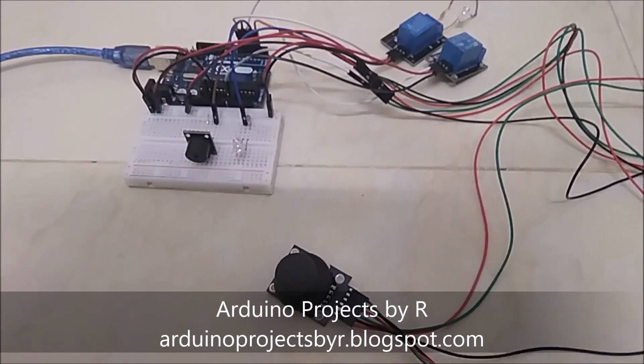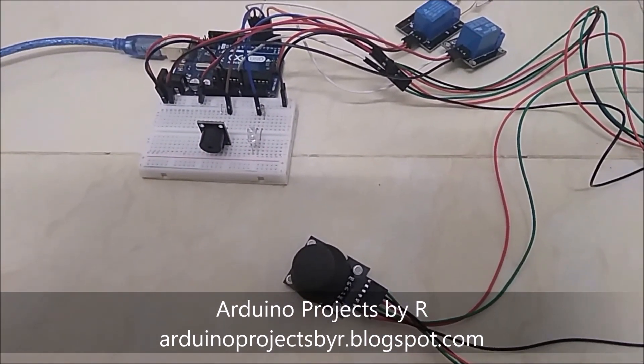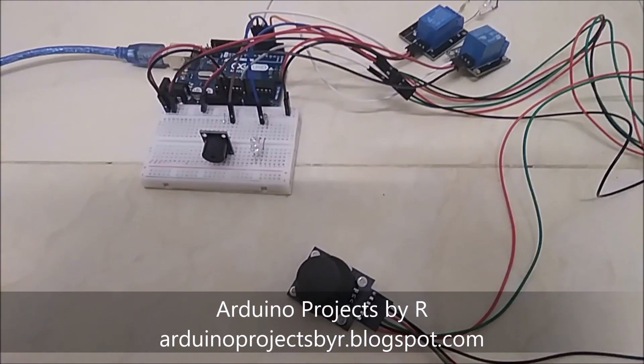Hello everyone, this is Fukushika Rajkuma from Arduino Projects by R and today I'm going to present my dual axis analog joystick module and the components controlled by it.